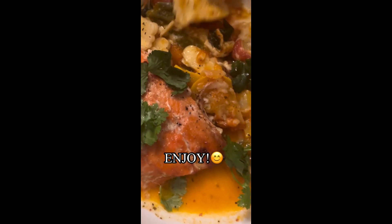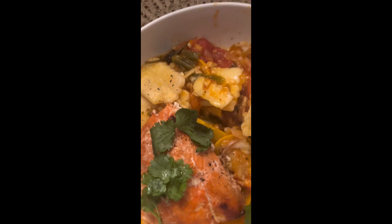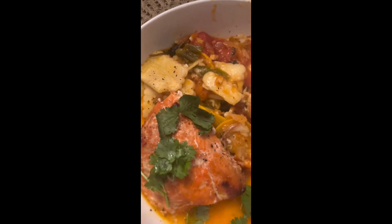This dish was so tasty. The sauce, the heirloom tomatoes — everything was just so fresh, and the garlic fused in very well. Delicious.